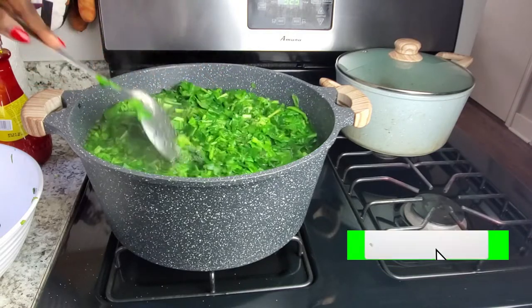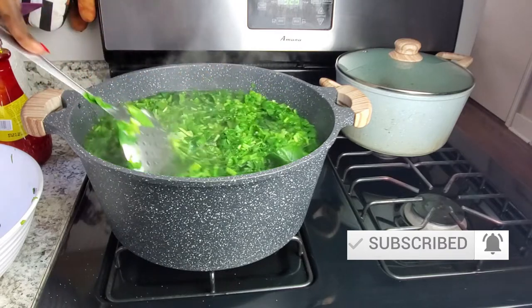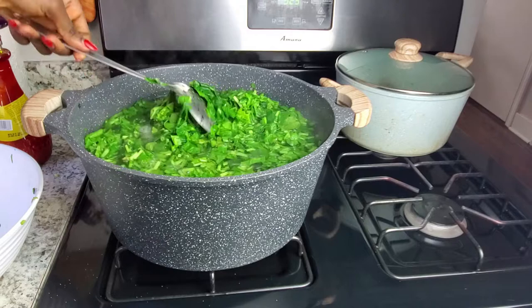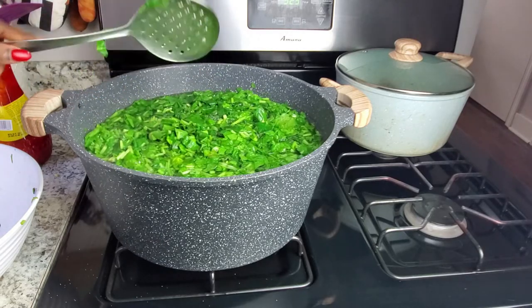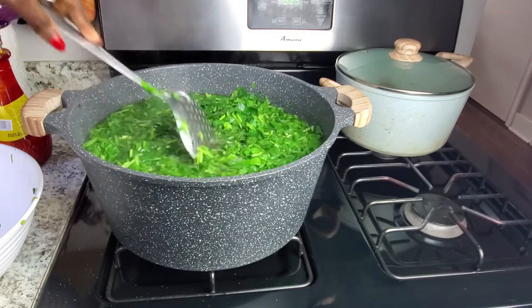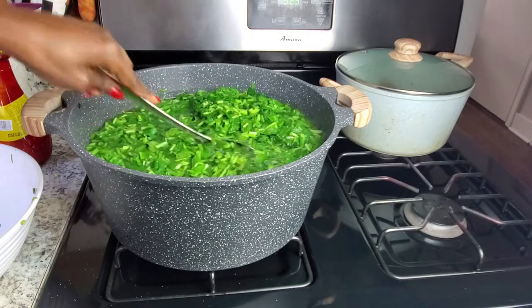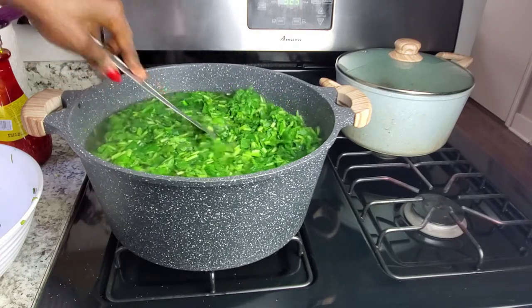I don't like to leave it to cook for a long time, so I do not cover my pot. I hate covering a pot of vegetables because it gives it a darker color. I always leave the pot open, especially when I'm boiling — even with my eru I don't like to cover my pot.